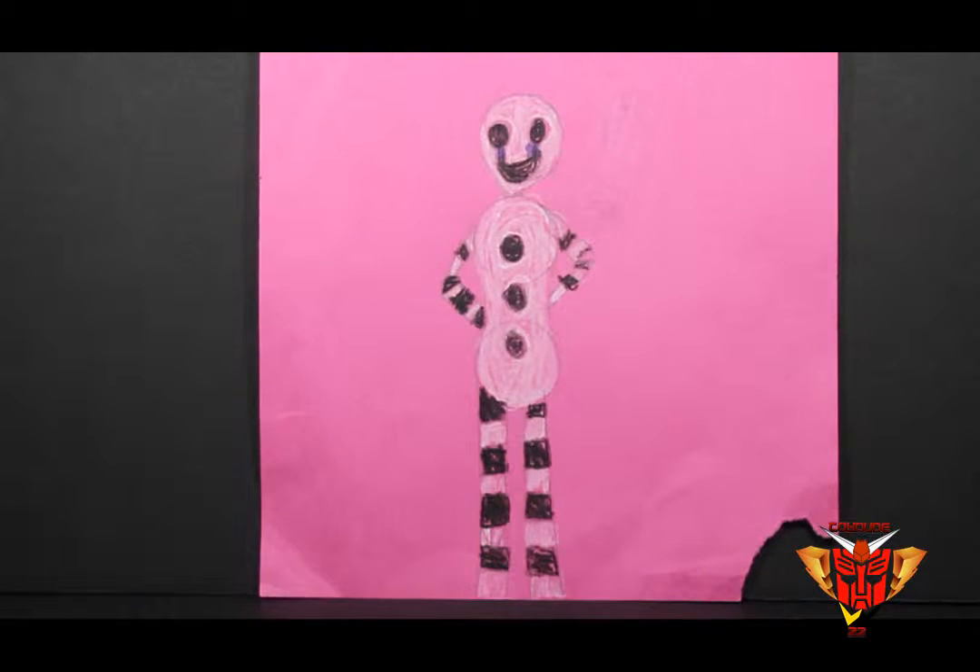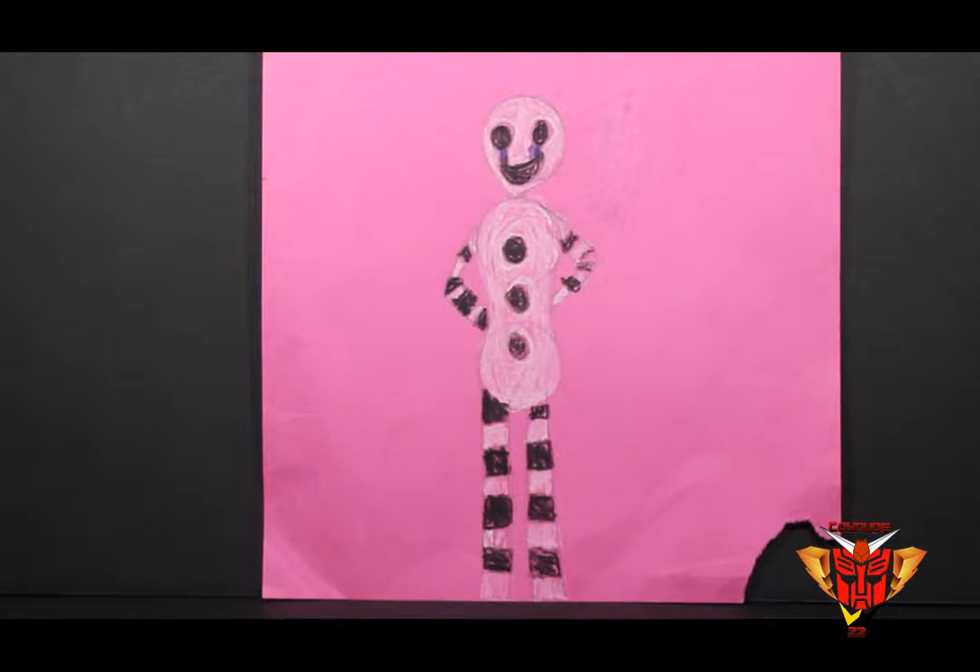Hey, what's up everybody, this is ToyDude22 and my little sister — say hi — she wanted to show off her awesome drawing of Five Nights at Freddy's stuff today, and I thought I would better show it off.